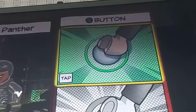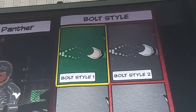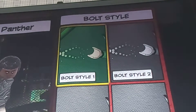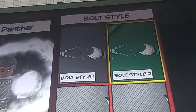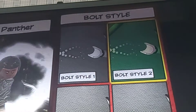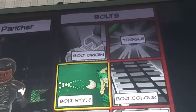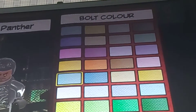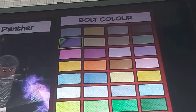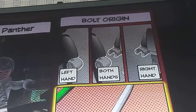Okay, so know your things. X tap, bolts, and then bolt style — that one. And then the color — gonna make it purple, this purple. Book, book, origin, weapon, right.